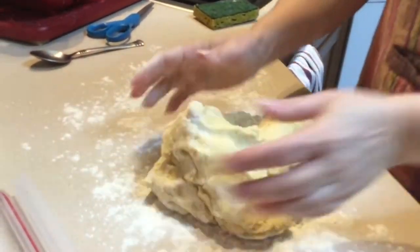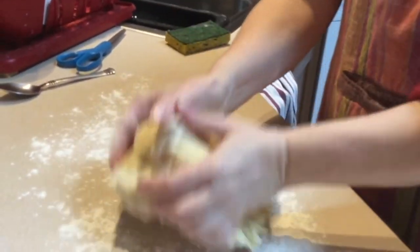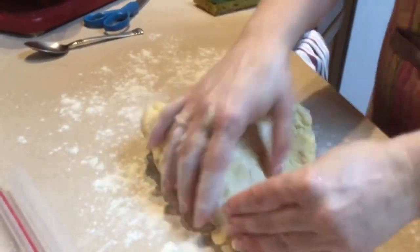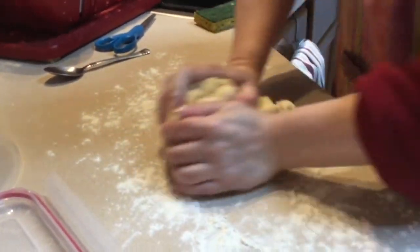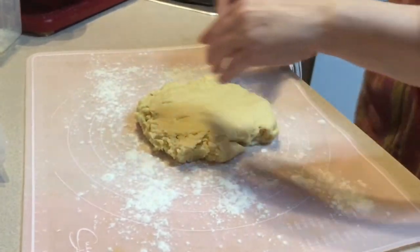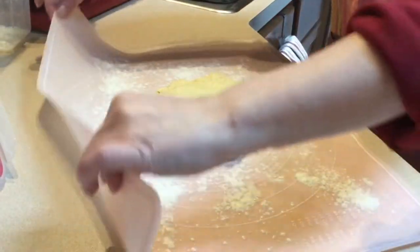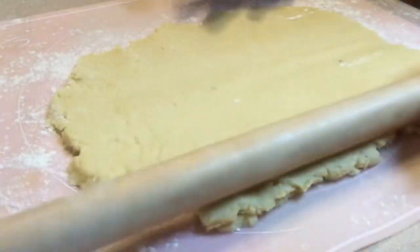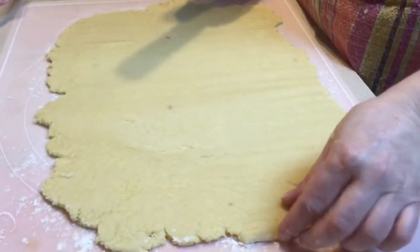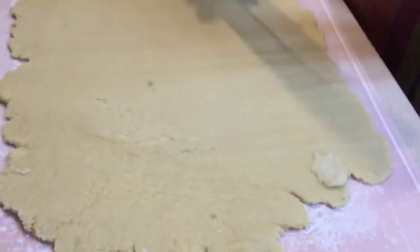The dough is going to be soft, but it's not sticky — it doesn't stick to my hands. Just giving it a final knead. Now we're rolling out the dough. You want a rectangle wider than it is long because you're rolling it towards you. If there's a crack, the dough is sticky enough that you can do a patch job.